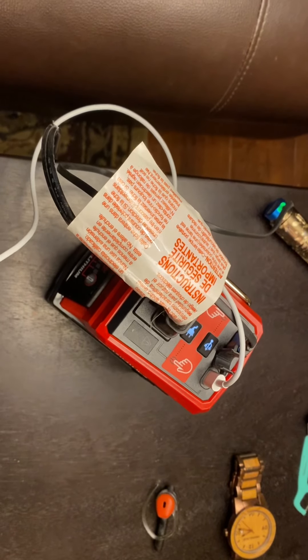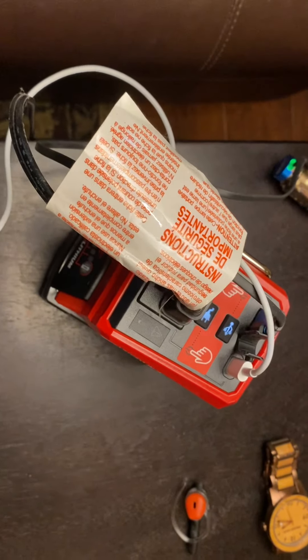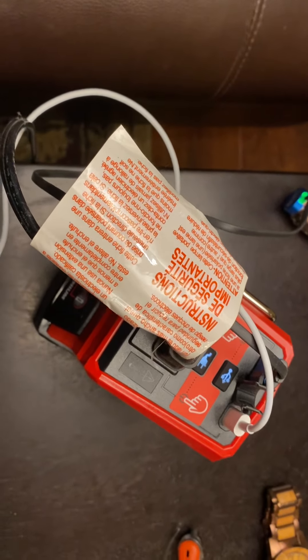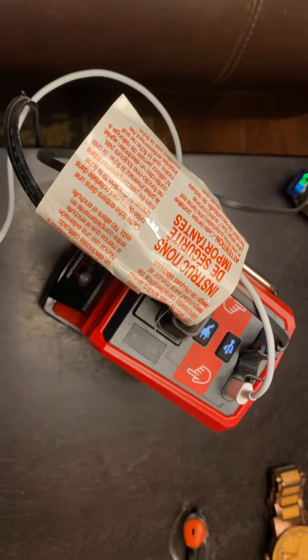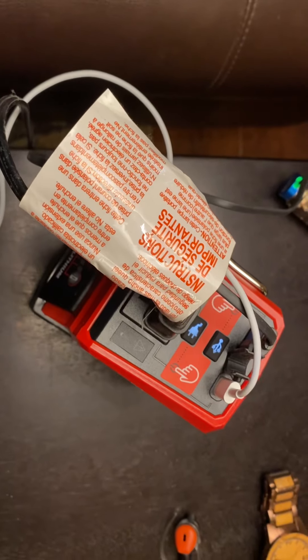Hello again. My name is Kevin. You're watching Leatherneck Prepper. In my quest to pick up a tire inflator, which I've had a lot of issues trying to get the one that I want, I ended up having to switch over to Milwaukee just so I could get one that would fill up the tires on my truck.